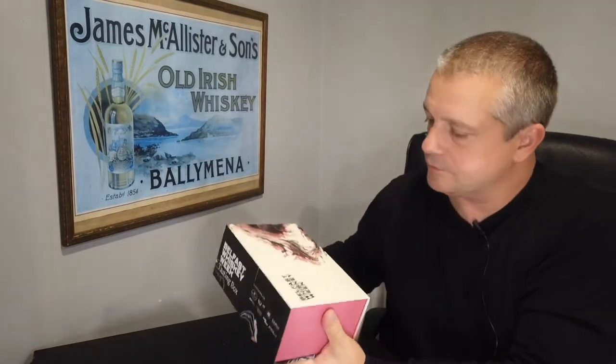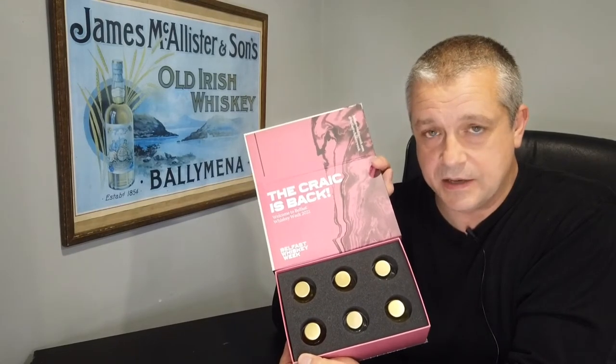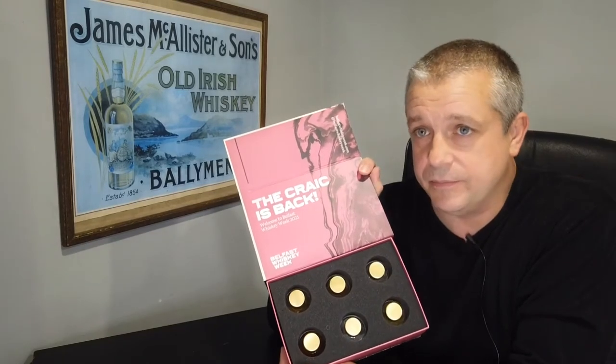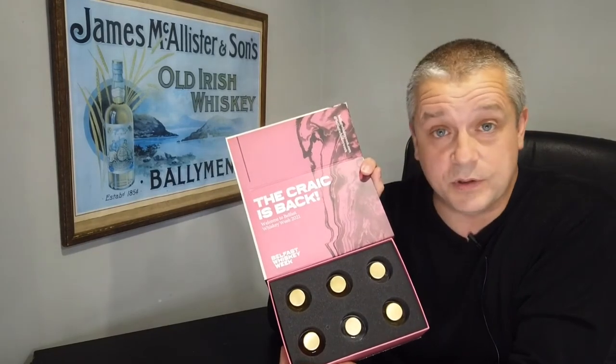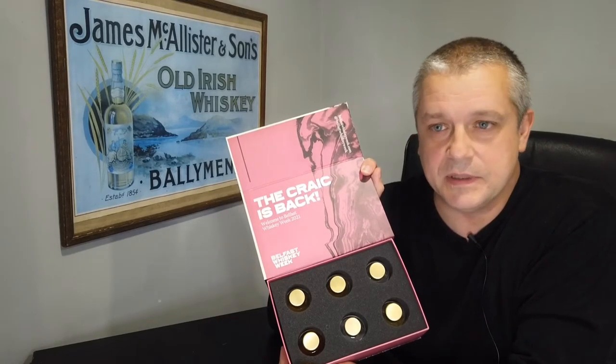Someone had mentioned about doing a tasting of one of the Belfast Whiskey Week boxes. I've tasted this on my own, I never got to watch the presentation - I was otherwise engaged. I can't remember whether I was working or not because I haven't worked really in about 18 months, same as a lot of people. And then all of a sudden I've just got an absolute flurry of work.